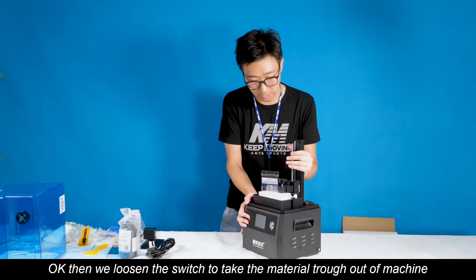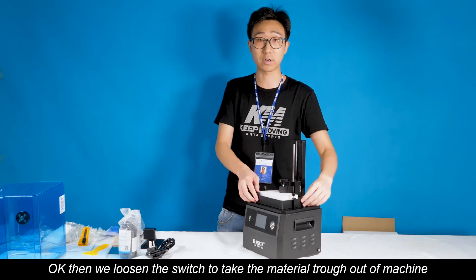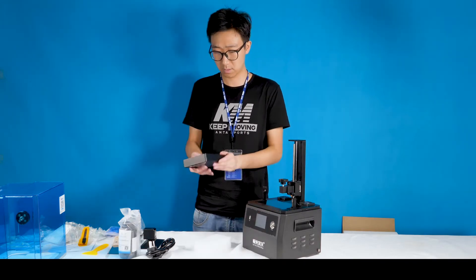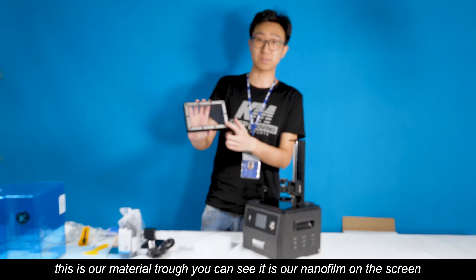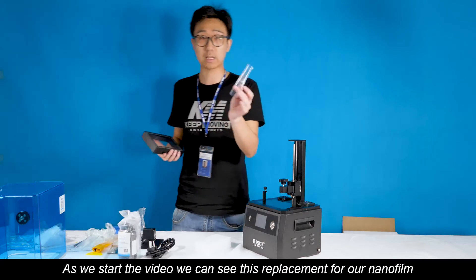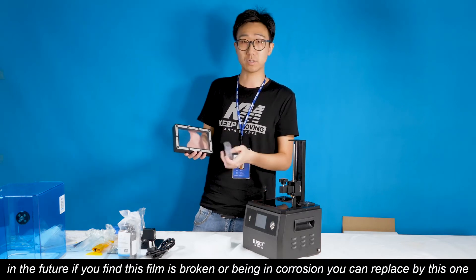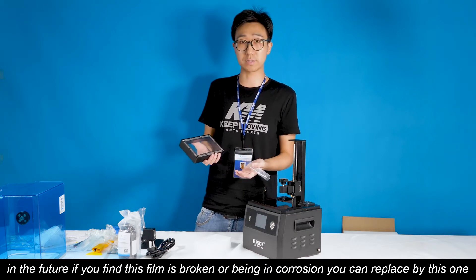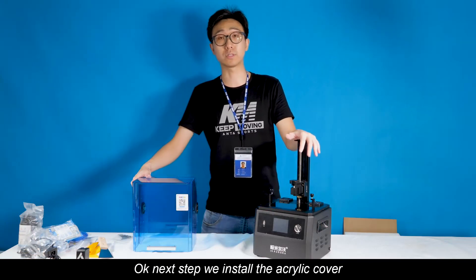Now we loosen the switch to take our material tray out of the machine. This is our material tray. I can see there's a nanofilm on this screen. This is the placement for the nanofilm. In the future, if you find this film is broken or damaged, you can replace this one.